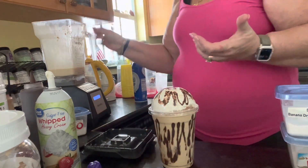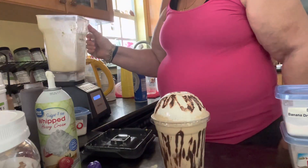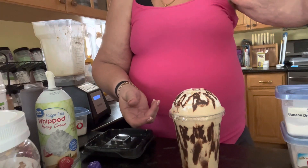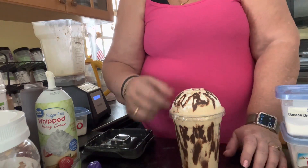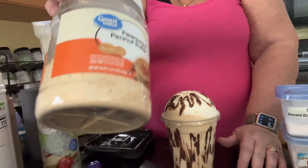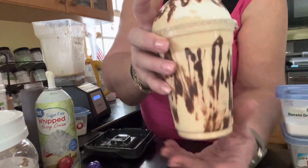I just squirted the chocolate around the outer edge so I could pour right in the top. And there you have it — that's how I make my Elvis peanut butter banana protein shake. This has approximately 225 calories because I'm adding in the chocolate syrup and whipped cream, and 24-plus grams of protein since I did add in a tablespoon of PB2. It can go anywhere from 200 to 225 calories. So it's a good deal and it's good for you.